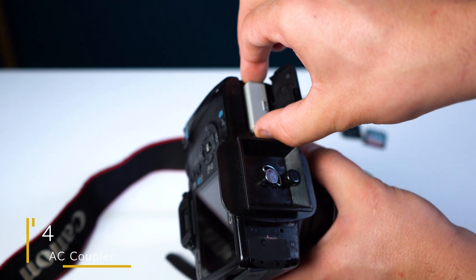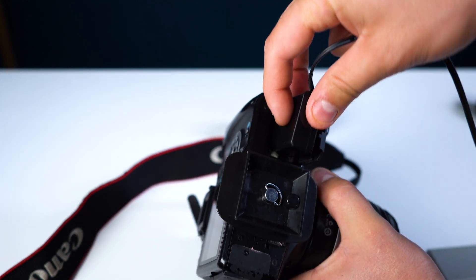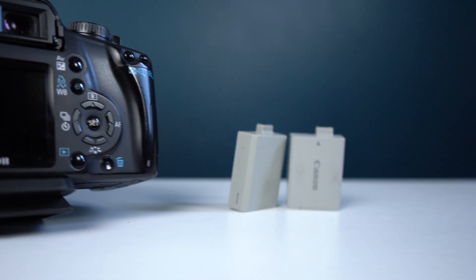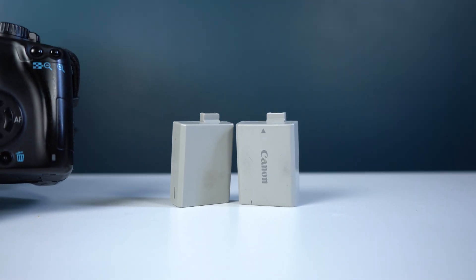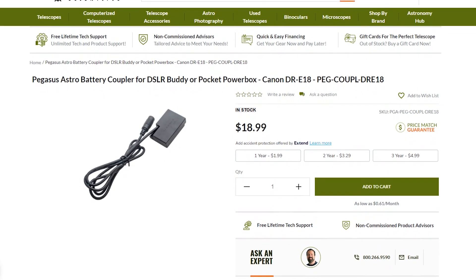Our fourth game changing equipment upgrade is for your DSLR specifically, and is known as an AC coupler. These essentially replace your camera battery so you can have a constant power source without having to charge your battery multiple times or bring multiple batteries with you. With an AC coupler you don't need to worry about your imaging session length being determined by your battery charge. For some older DSLRs, a single battery charge may not last too long — maybe an hour and a half to two hours tops depending on the make and model. An AC coupler is really going to help extend your imaging session length.